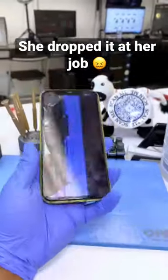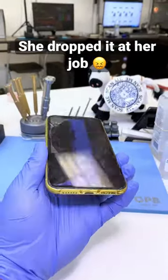We have an iPhone 11. It's a bit filthy, but we'll still fix it.